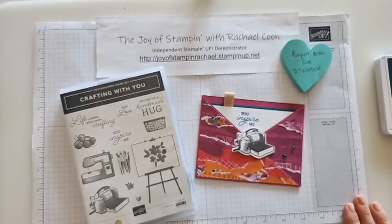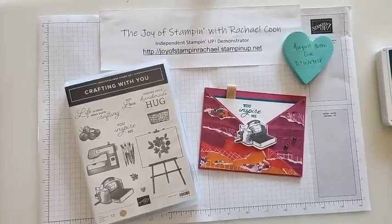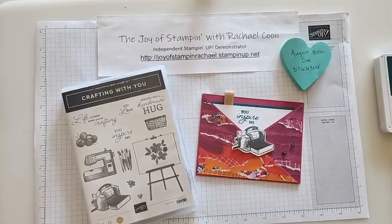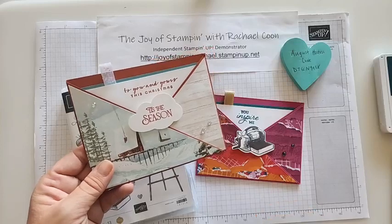Let me tell you a little bit about this card and the stamp set we're using today. Be sure to comment — one lucky person who comments will get the card we'll be making in our video today. This card was actually inspired by my friend Phyllis Walker.